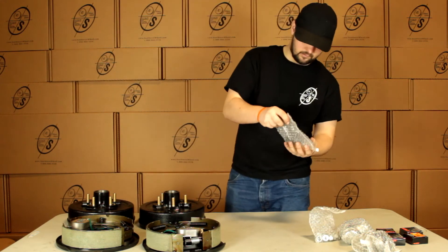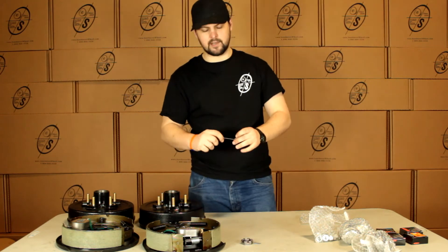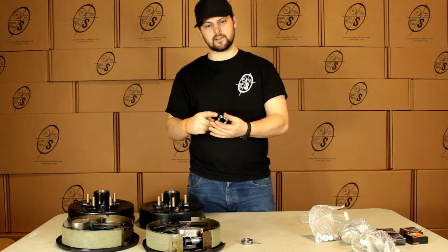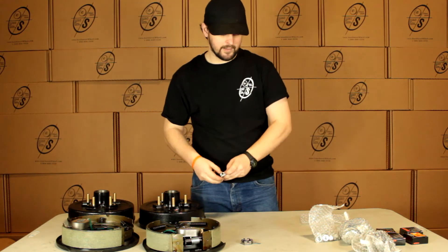Then we're going to get two castle nuts and two cotter pins. Most guys won't send you the cotter pins — we like to make sure that you've got them in the kit, so if you need them you have them. Just slip this on the spindle, slip your cotter pin right through. It will hold it on there nice and tight.